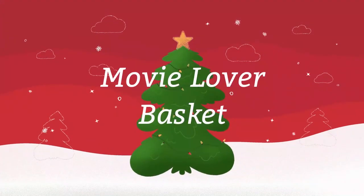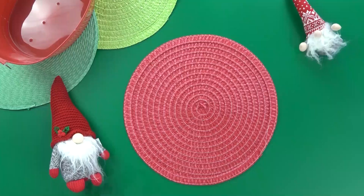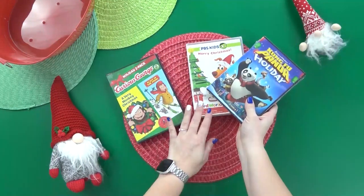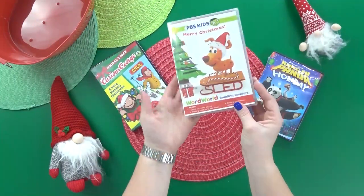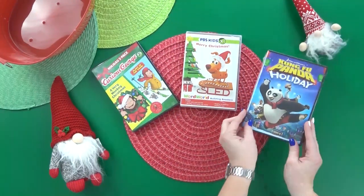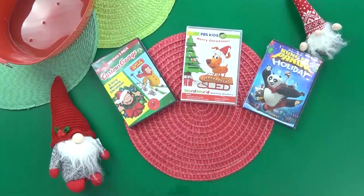Next up, I'm putting together a movie lover basket. Movie lovers come in all different ages, but I'm actually making this basket for a family, so this will be a family friendly movie basket. I picked up three different DVDs — you'd be surprised how many Christmas DVDs you can find at the Dollar Tree, not just kid movies but action movies and romantic movies too. They're not new releases or anything like that, but still really good movies, especially for just a dollar.